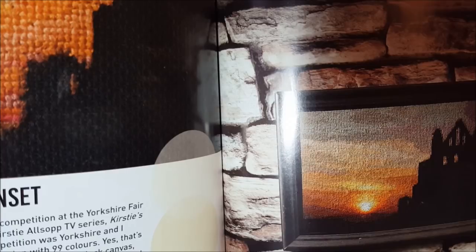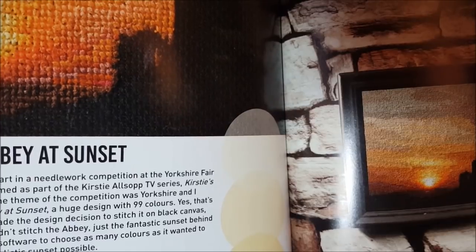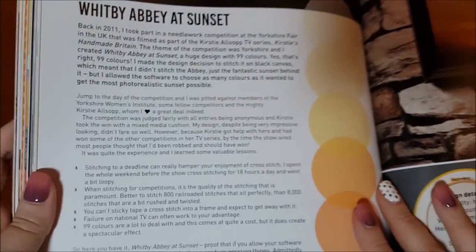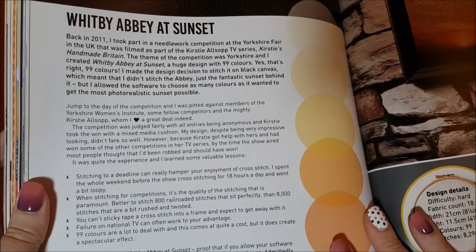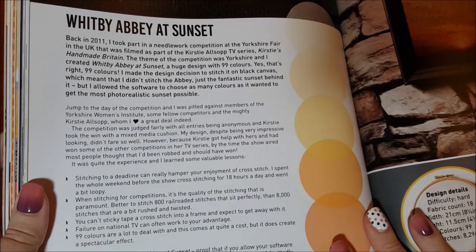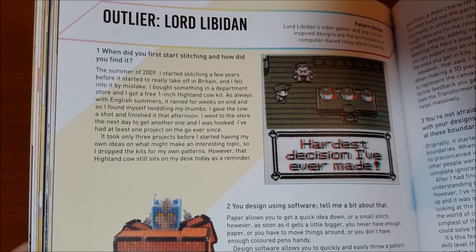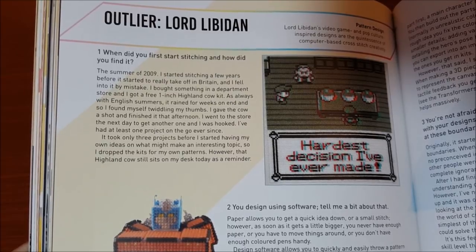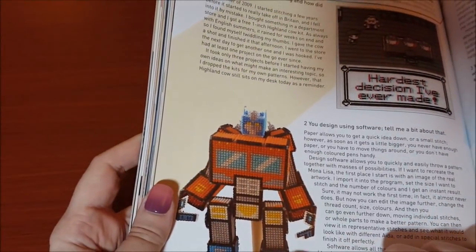He talks about stitching to a deadline and how it can really hamper your enjoyment. He learned valuable lessons entering pieces into competitions — he spent a whole weekend stitching for 18 hours a day. He says when stitching for competitions, quality of stitching is paramount and you can't just sticky tape a cross stitch into a frame and expect to get away with it. He also notes that failure on national TV can sometimes work to your advantage. He interviews cross stitch designer Lord Libidden, whose video game and pop culture inspired designs are the quintessence of computer-based cross stitch creativity.